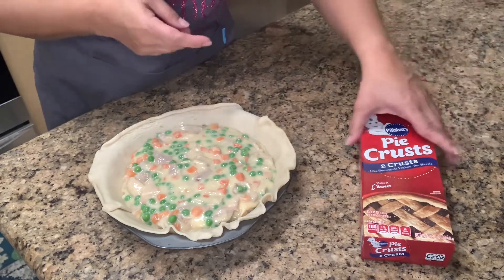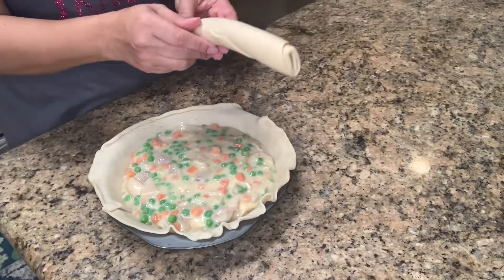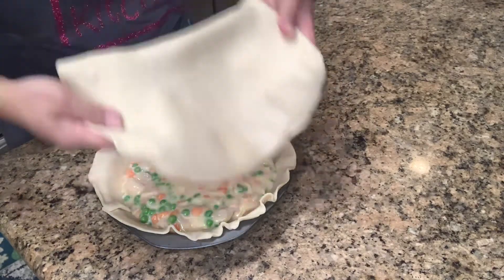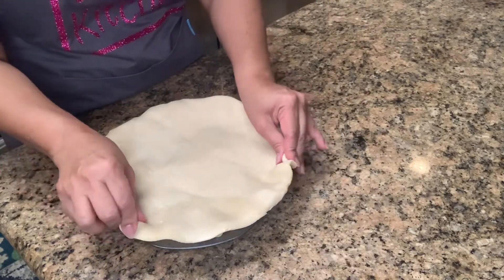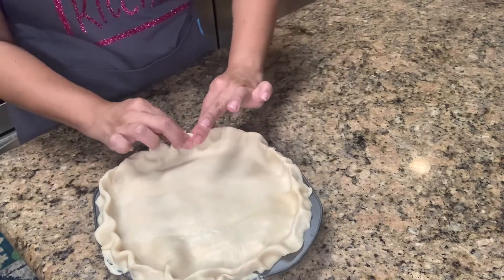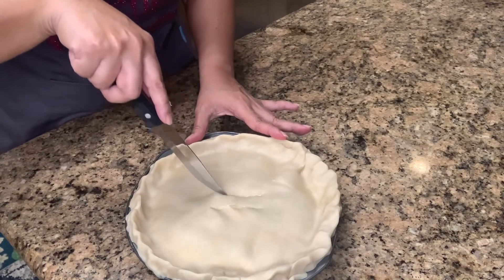Then get the other part of the pie crust and slowly cover it. Roll it out nicely and cover it. Then you can squeeze the edges so it looks like a nice pie crust. And create slices through the pie so it can breathe.